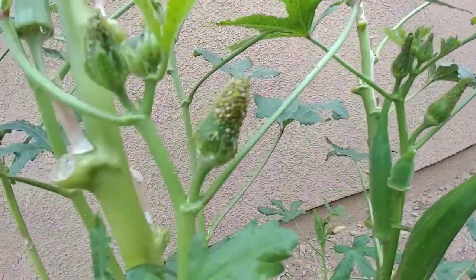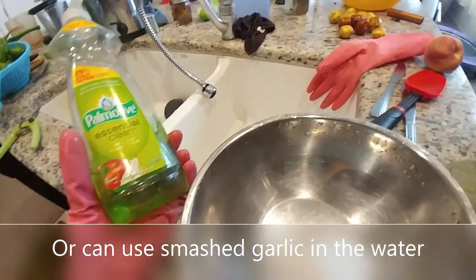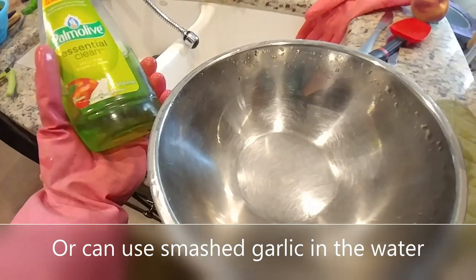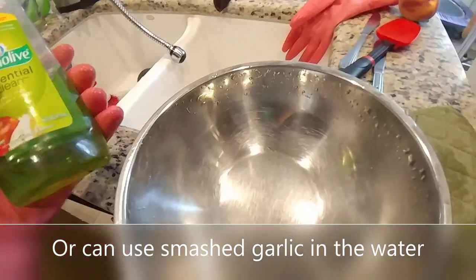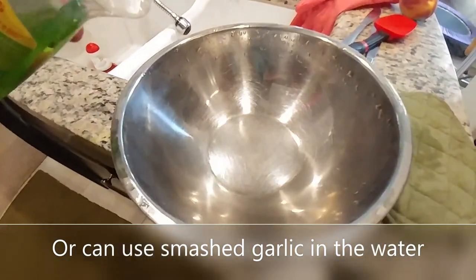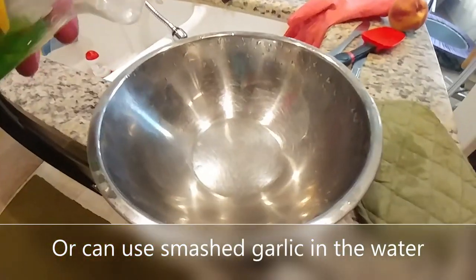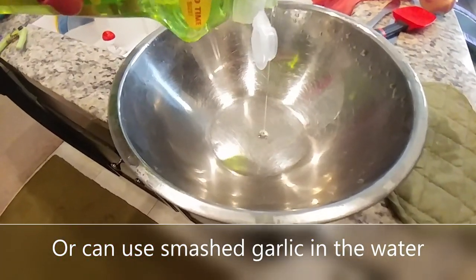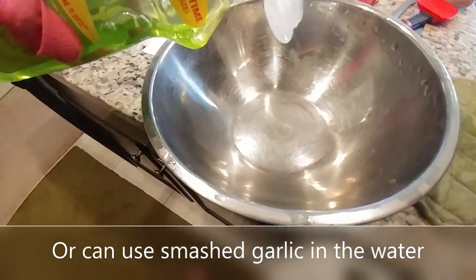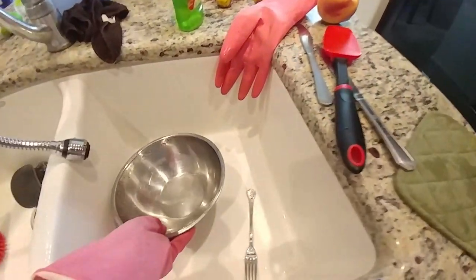So what am I going to do? I am making a dish soap water solution to wash the aphids off the okra leaves. Just a couple drops of dish soap — just a little bit — and then filling up with water.